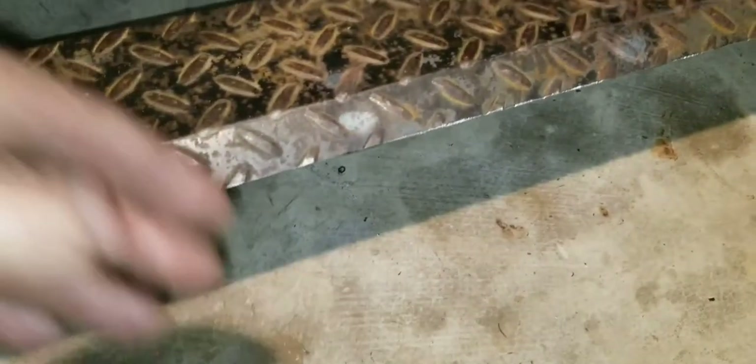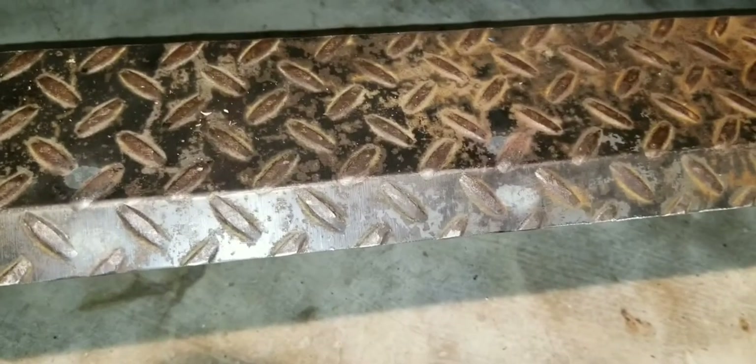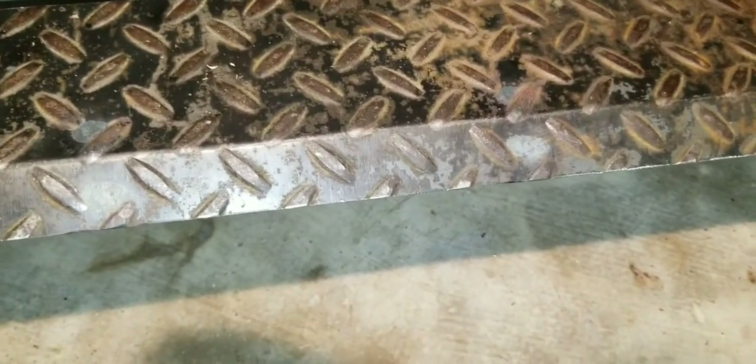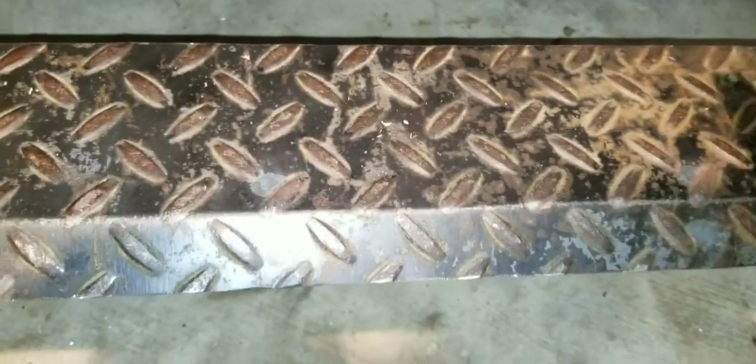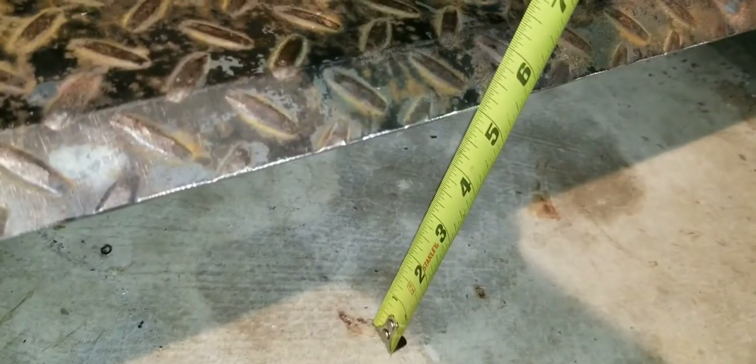The height — I think I made it five inches. It's so hard to pull a tape measure out one-handed, you'd be surprised. Yeah, it's five inches, thereabouts.